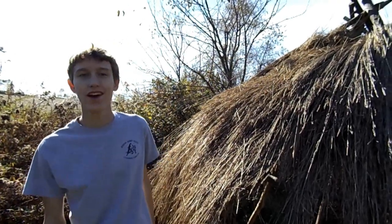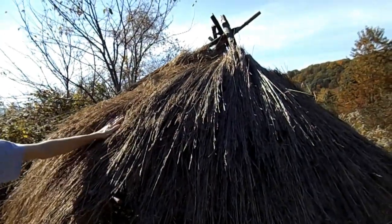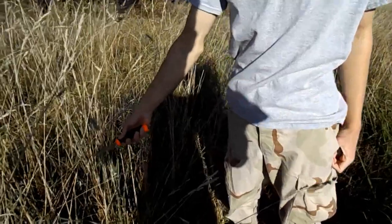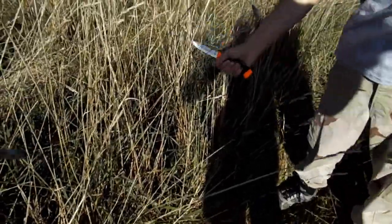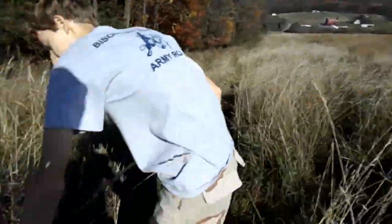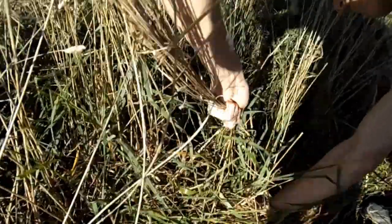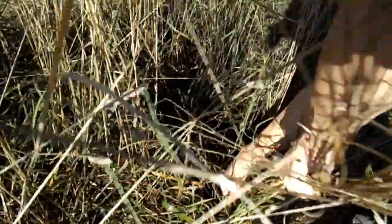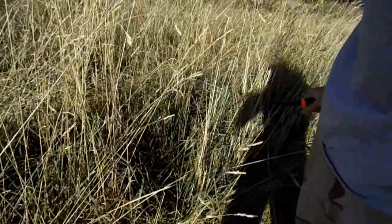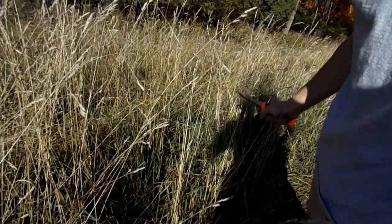Welcome back to Wilderness Works. Today we're going to show you how to build a thatch roof like this one. For a thatch roof you're obviously going to need some grass, so just go to a nice grass field like this and grab a nice clump of grass, then cut out the base. Keep doing this until you have enough for a lot of bundles, because a thatch roof takes a lot of grass.